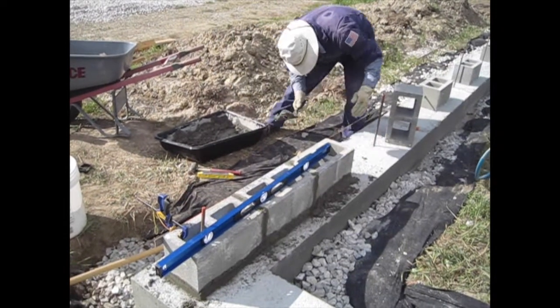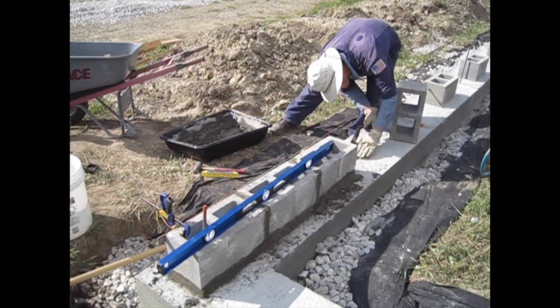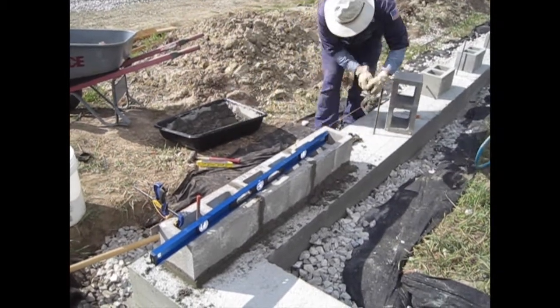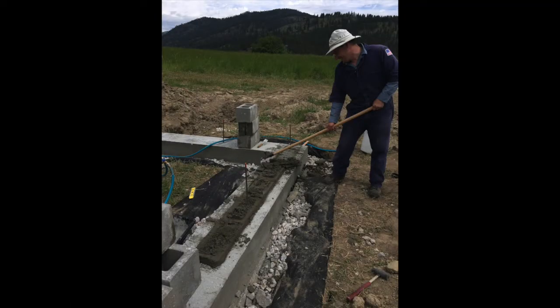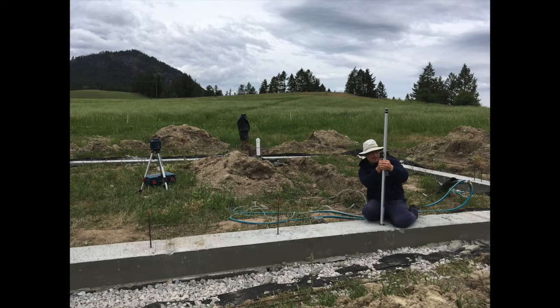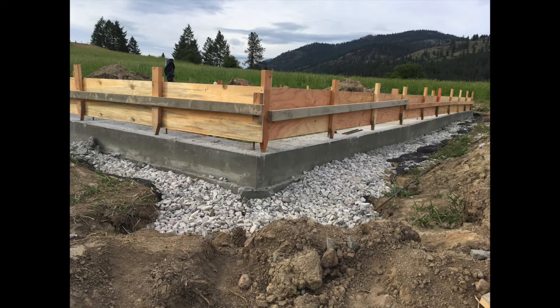We snapped a chalk line and started laying concrete block. Soon though, we realized that part of our foundation was not level. So we decided to go to plan B — not do concrete block, but go to a short poured concrete stem wall. We bought more rebar and our own laser level, and started building a plywood form about 16 inches high for the stem wall.